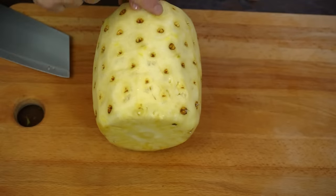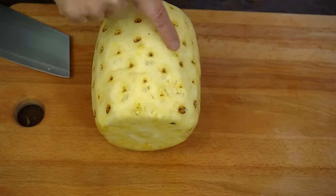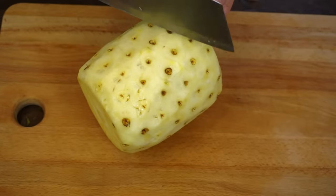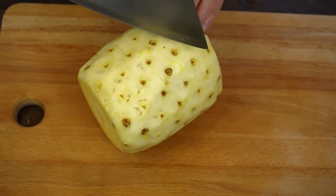I remove the last two eyes following the chosen direction. For this, I give each time two cuts.